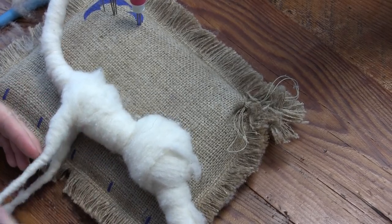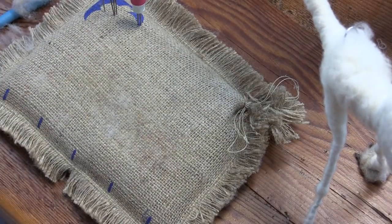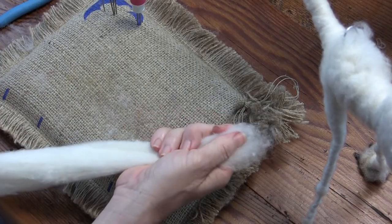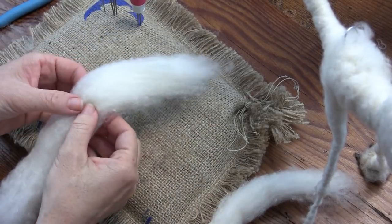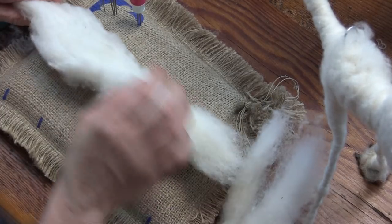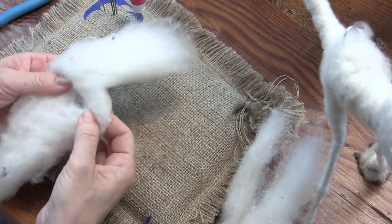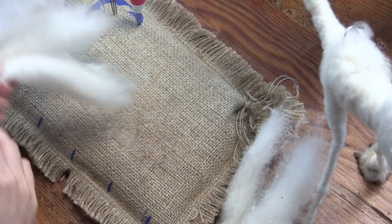We're going to take a nice 12-inch piece of the core and we're going to cut it. I said thirds, but I need it four times. Let's go ahead and make it into thirds — best you can make it into thirds. Make thirds again. We'll use up all these pieces but we need four of them.